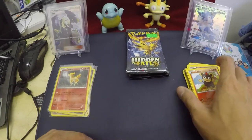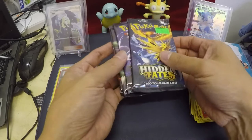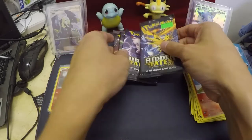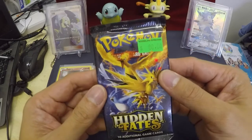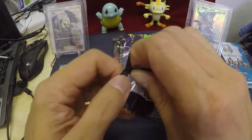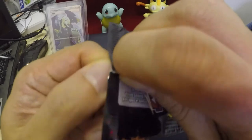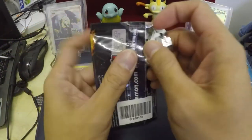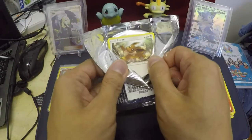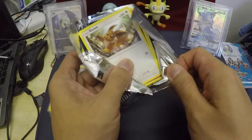So my exciting part here is opening these last four packs. There's a Zapdos on the pack. Awesome. We got Eevee there coming up. Eevee — awesome.